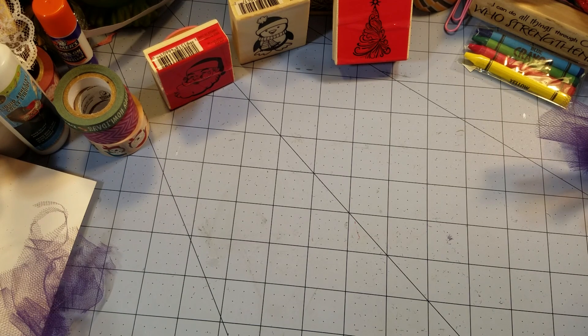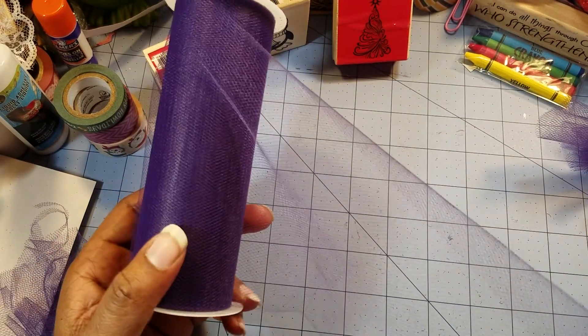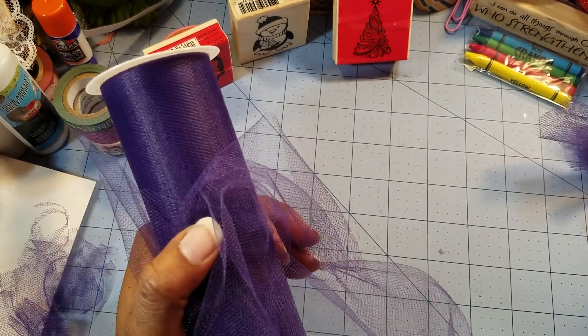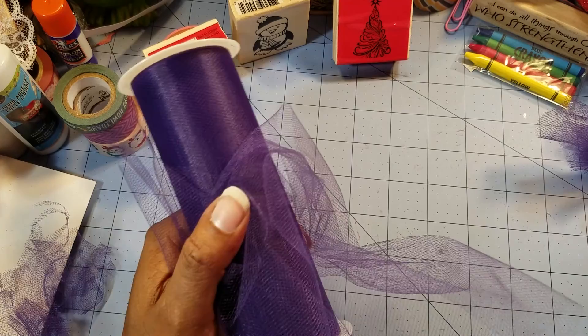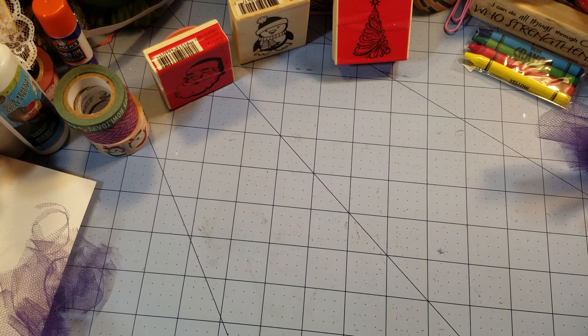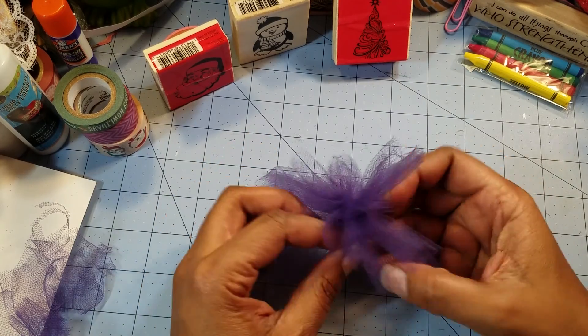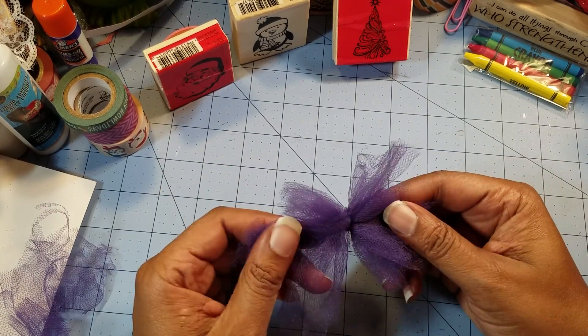Hi everyone, welcome back! Today I'm going to share with you what we're going to be doing — we're going to be playing around with some tulle. I just got this from Walmart; I'm not quite sure but I think it was on sale or clearance when I picked it up. I was under the impression it was a dollar, but now it's a dollar 97. I'm going to share with you the not-so-good flowers that I made — this one in my opinion is not close to what I was trying to go for.